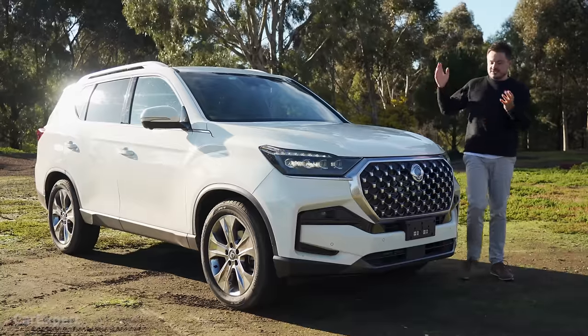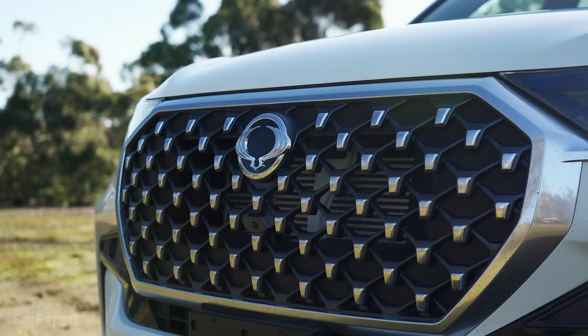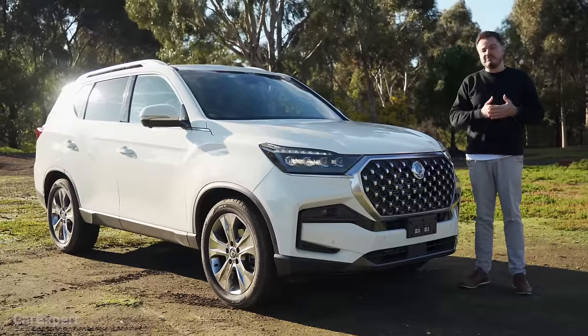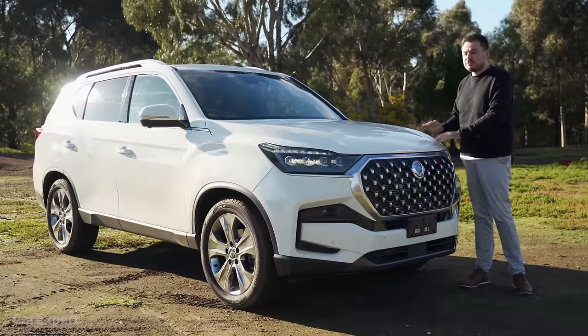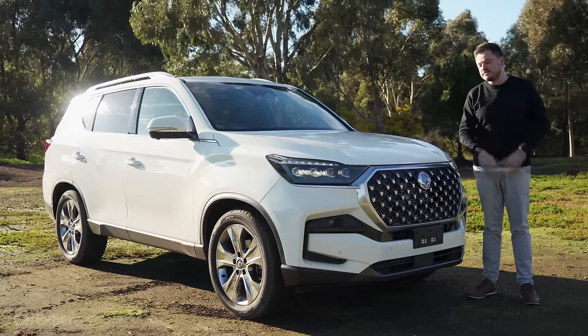Before we get into the design, I want to caveat the review by saying that SsangYong as a brand is currently bankrupt. At the time of filming, they're looking for a new owner. So before you buy one, I'd highly recommend checking up on that and seeing where they're at before you commit your money to the brand.